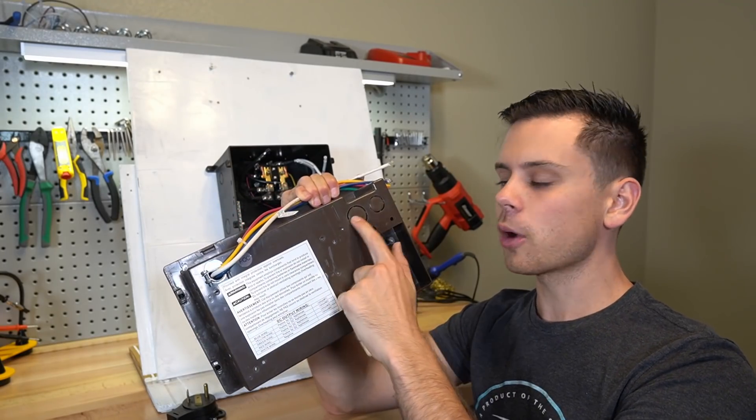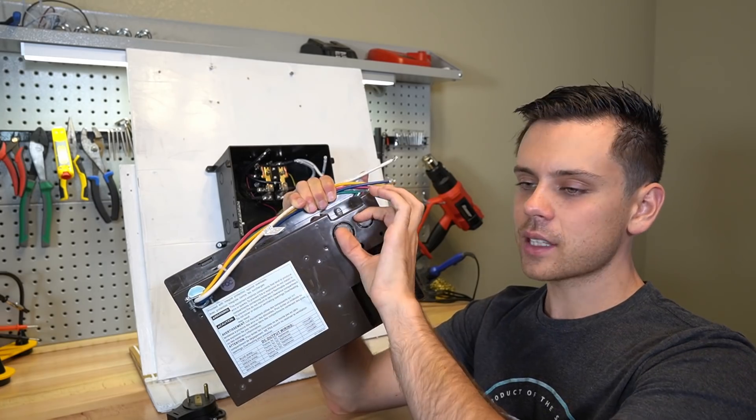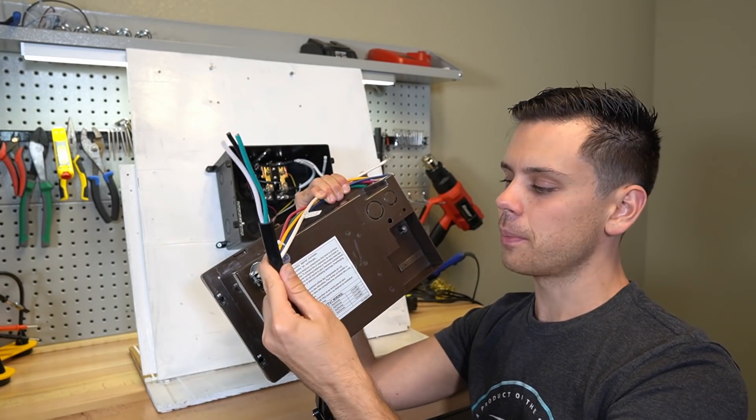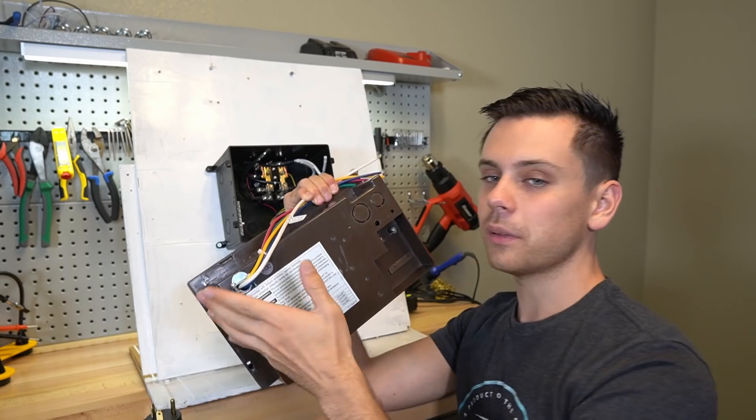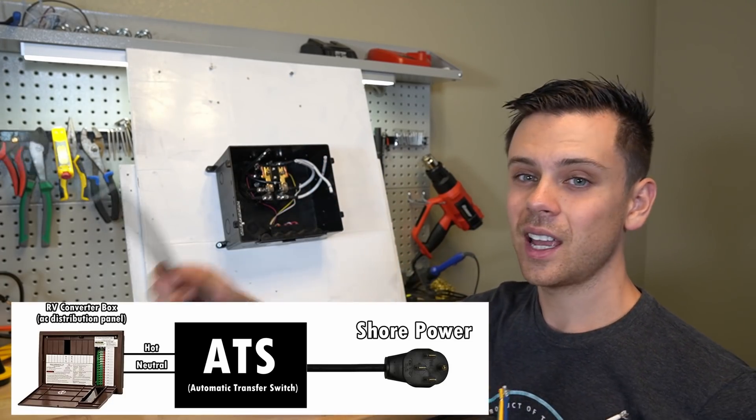What you want to find is where the shore power plug goes into the converter box. That cable that goes out and plugs into shore power — you're going to want to splice into it and put the transfer switch in between the converter box and the power plug.